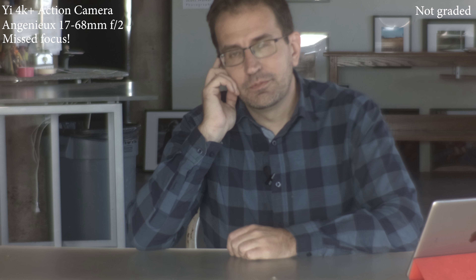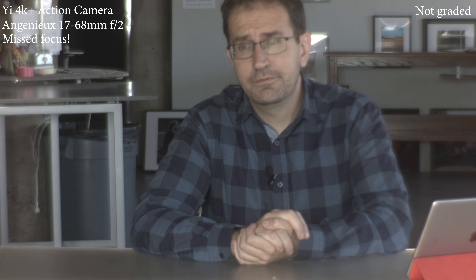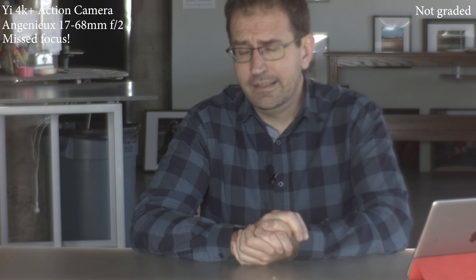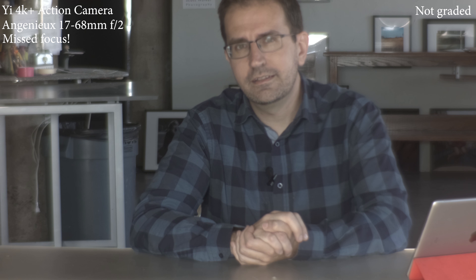Speaking of uncomfortably close and out of focus — this is an Enginue 17-68mm f2.2 lens mounted on the Yi 4K Plus action camera. When it's screwed all the way into the C-mount, it's really difficult to get it to focus right. I think this lens might be par focal, but it definitely isn't right now. I assume I have to shim it out a little bit to get the infinity focus right. So expect another try with this lens in the future, but not today.